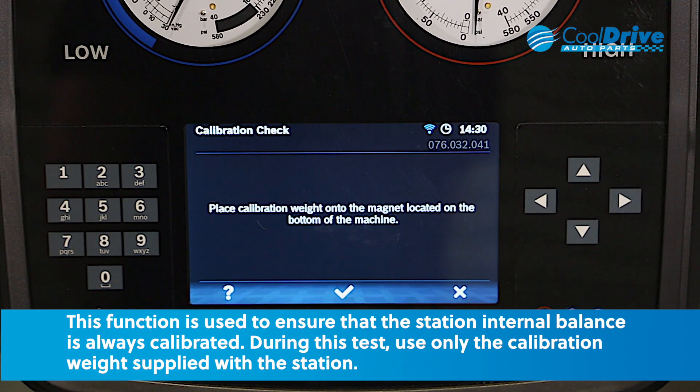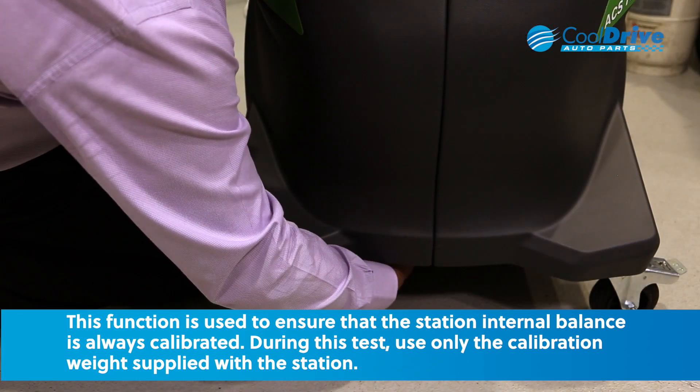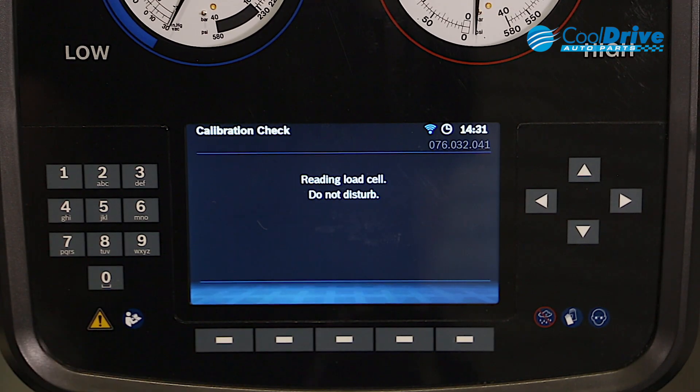The machine will then prompt us to place the calibration weight onto the magnet from underneath the machine. Once the weight's been placed on the bottom of the machine, it's as simple as pressing enter.